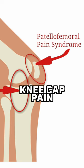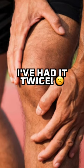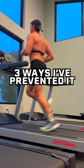Symptoms usually include pain around the kneecap during activities like running or jumping. I personally had it in both knees about three years ago. Here are three ways that I've prevented it from happening again.